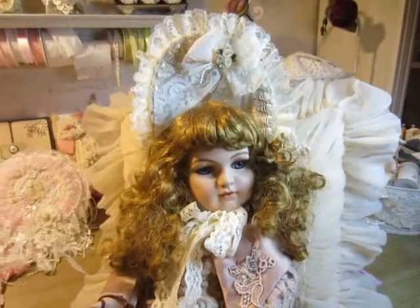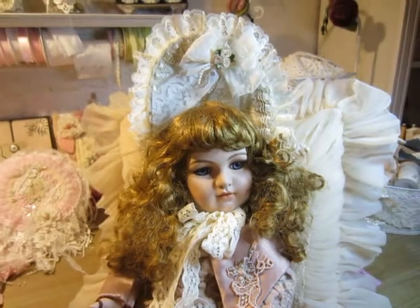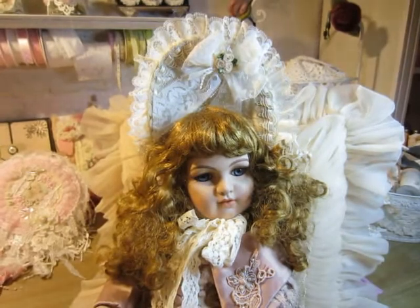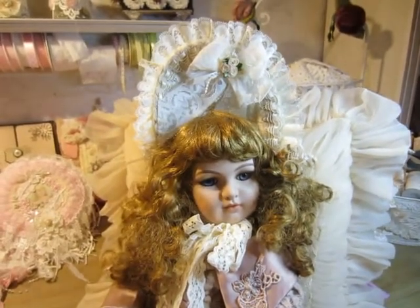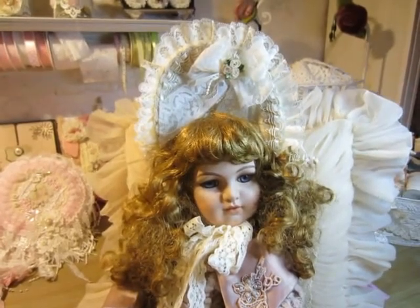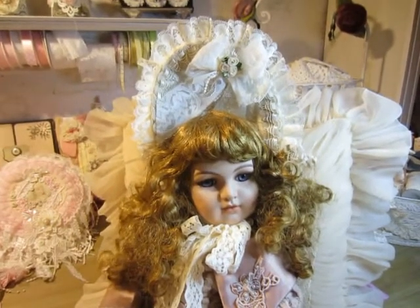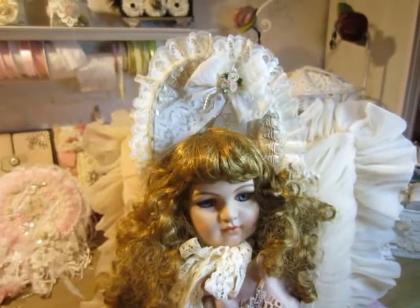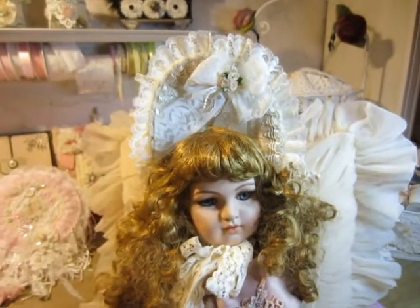Hello everyone, Beate here. Today I will share with you my hat that I made for my doll. I was inspired by Donnie — she is Donnie Hall here on YouTube — and she had made a tutorial about this hat. This is my version and I will show you what I made.